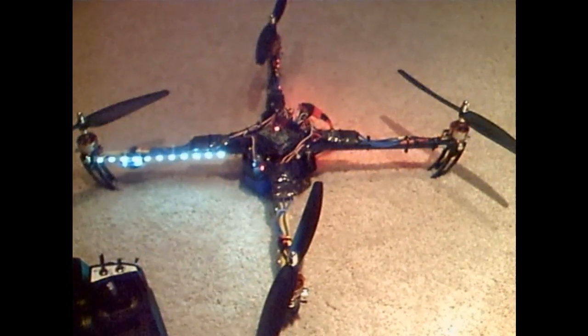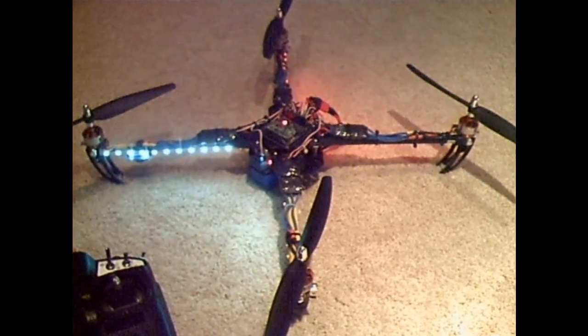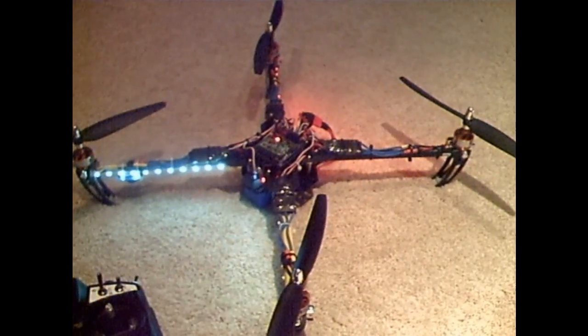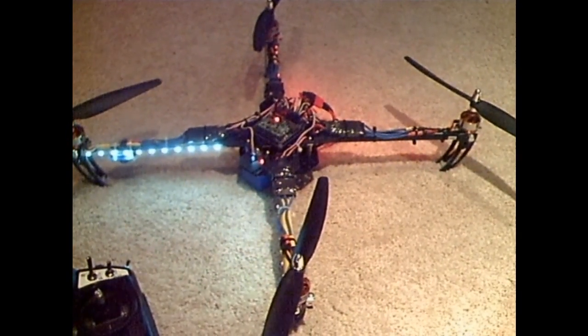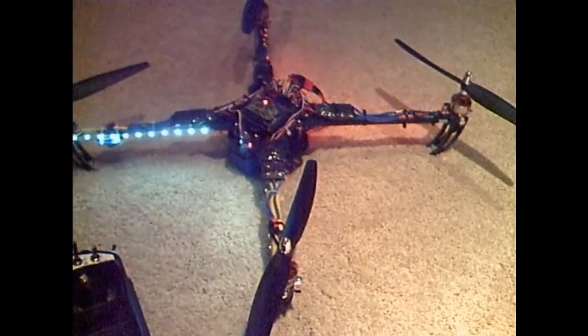This is a demonstration of the LED remote on/off control feature that I've added to the multicopter. It's a very simple mod — it requires a transistor and a resistor, so just a few minutes of work.